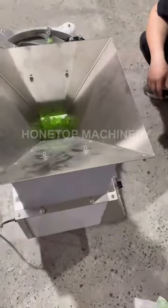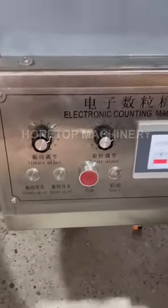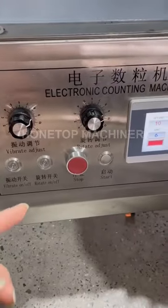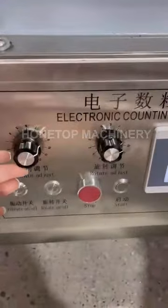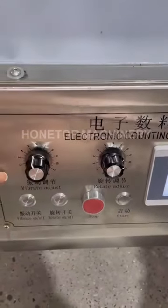On the back, there are some functions here. You can see there is a vibrate adjust, rotary adjust, and this is for the power on/off for vibrate and the rotary stop and start. The vibrate adjust is for this vibrating part. If you want more vibration, you can turn it to 11 or so; if less, turn it back to 1, 2, or 3.